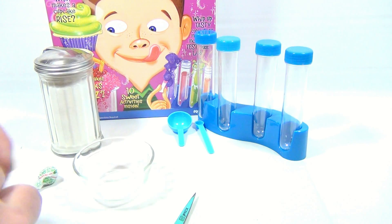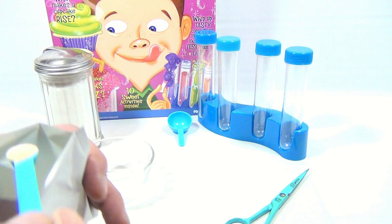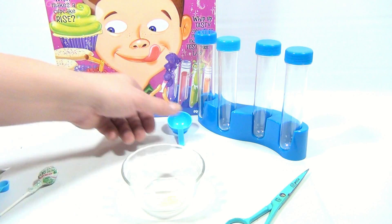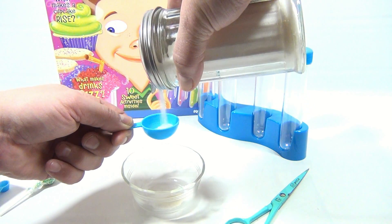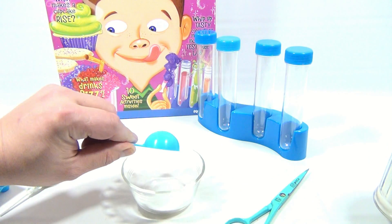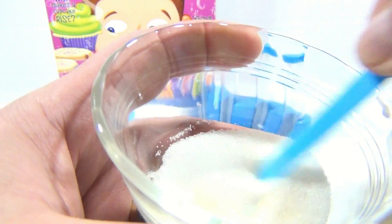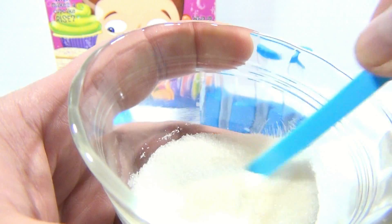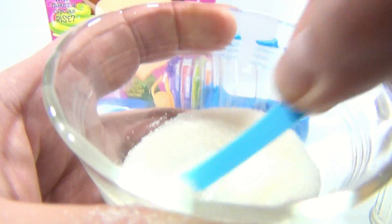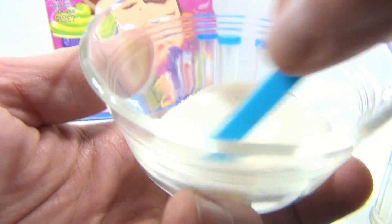Basically all this calls for is one mini scoop of the flavoring — there's the mini scoop — and then one scoop of sugar. Then they say mix that up, so we're gonna do that with the small scoop here.